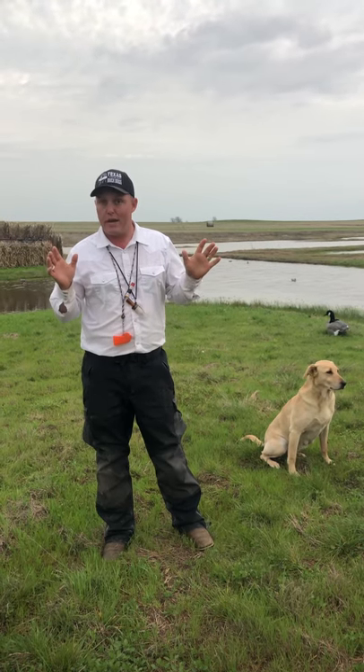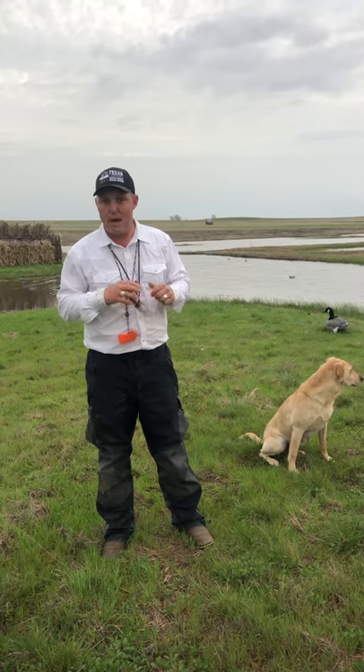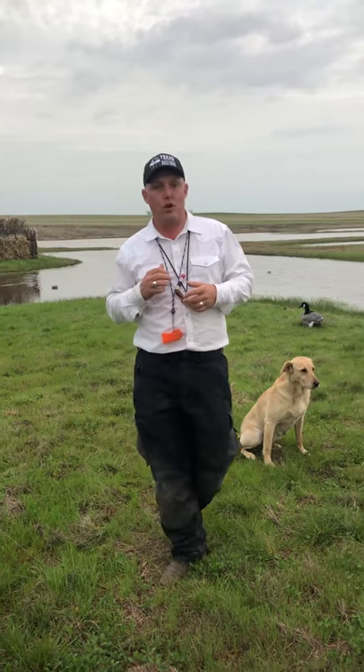I've got 20 years of dog training experience. You'll appreciate the fact I'm a licensed, ordained Southern Baptist minister, and I also train competition working retrievers for a living.